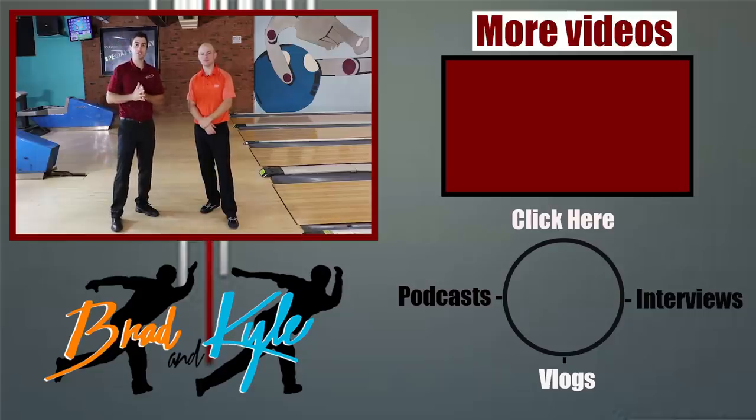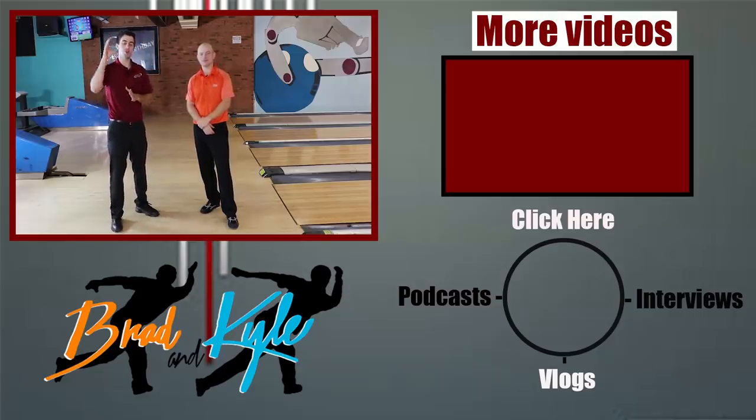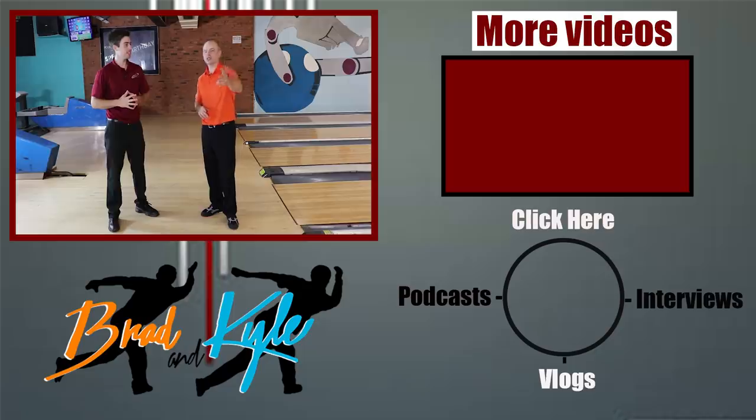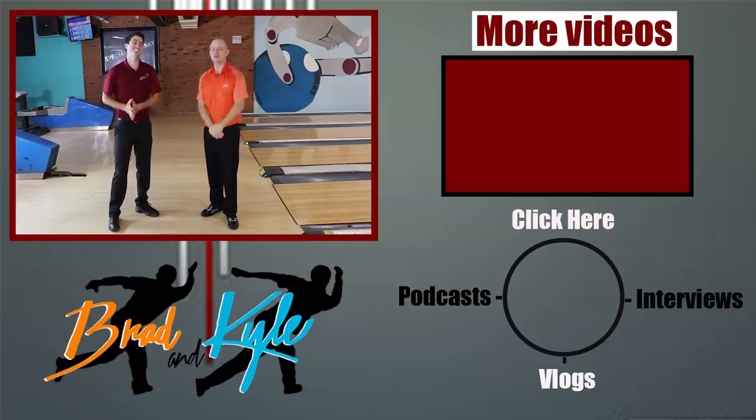Alright guys, thanks for watching the video. Remember, the no-step drill is one of the best drills to help you improve your game. Head on over to InsideBowling.com for some merchandise. Also Patreon — if you haven't done so, hit that subscribe button please. And let us know how the no-step drill does for you guys. See you!